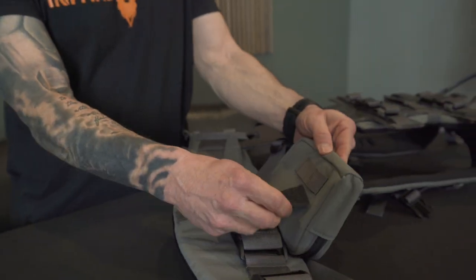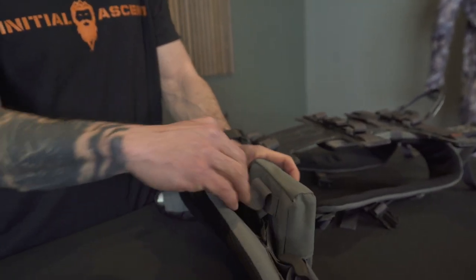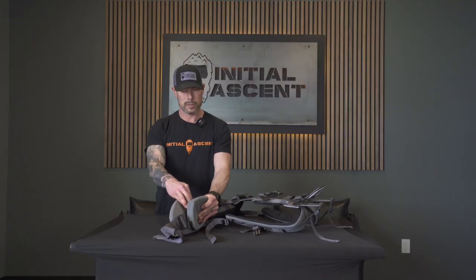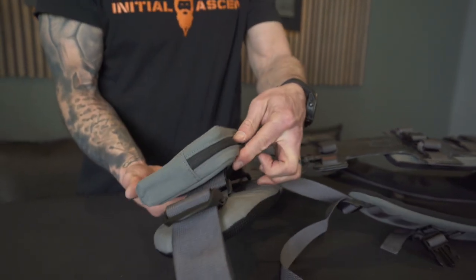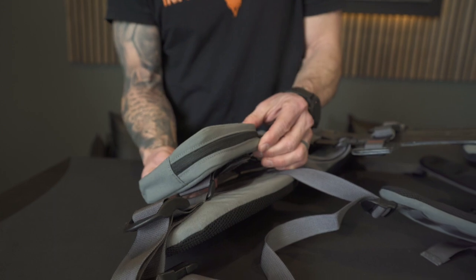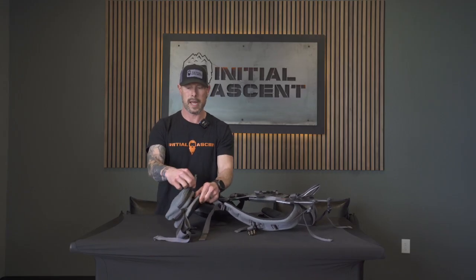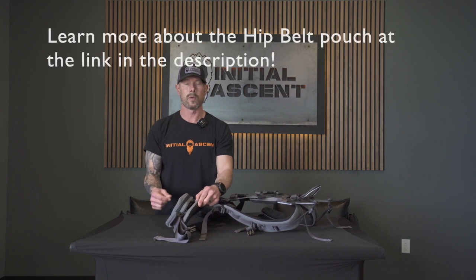Then we're going to take the tail through the MOLLE system and bring it back through underneath. We're going to match bottom to bottom and then come back through, and it'll be perfectly flush. Now the hip belt pouch cannot move, and that's what helps with the one-handed operation.